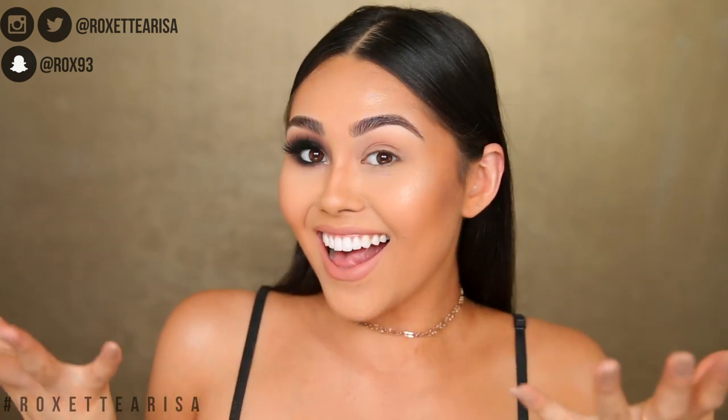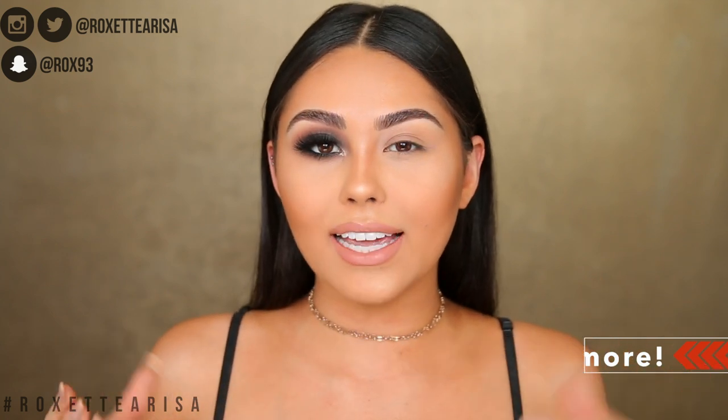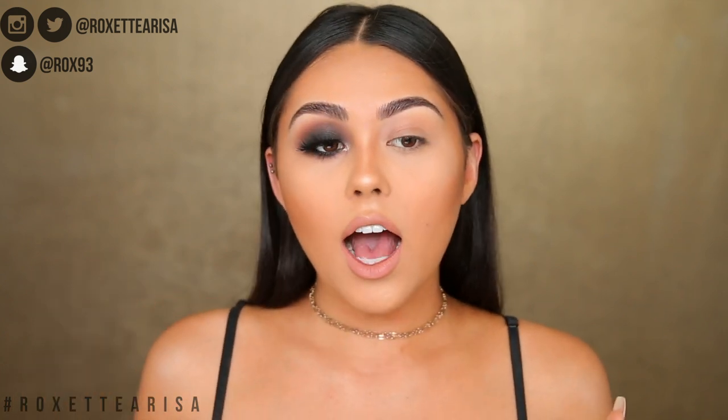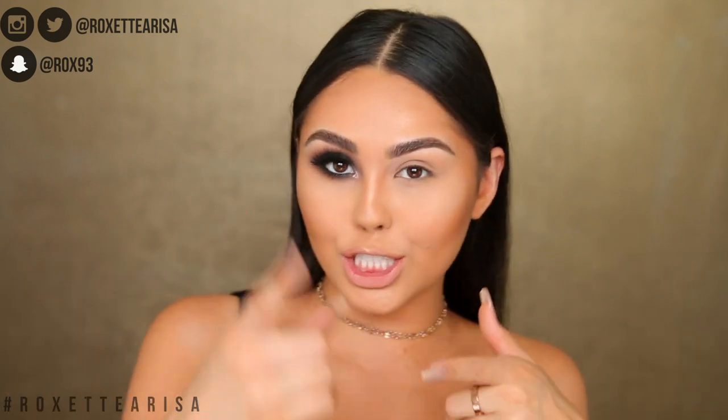Let's get into the video, but before we do, make sure to subscribe — especially if you are a beginner with makeup — because right now I'm doing a makeup tutorial for beginners series to really teach you guys the basics about makeup and specific techniques I've created and learned over the years to make makeup fun and easy. Definitely hit that subscribe button and turn notifications on because lots more tutorials for beginners are coming soon.